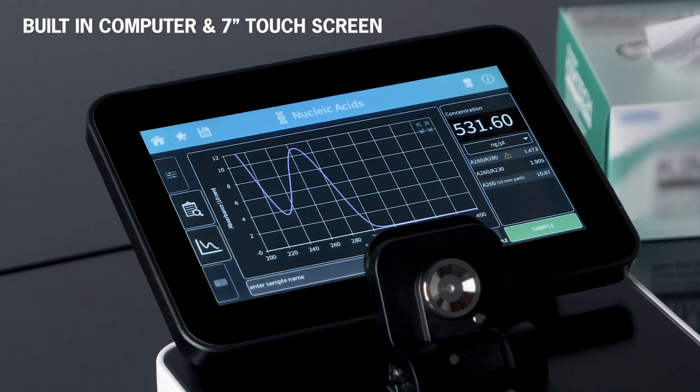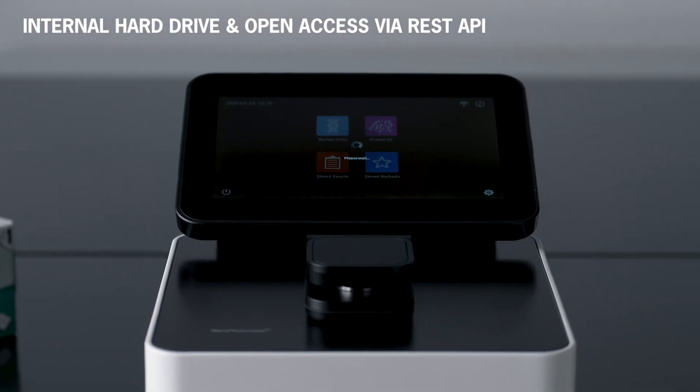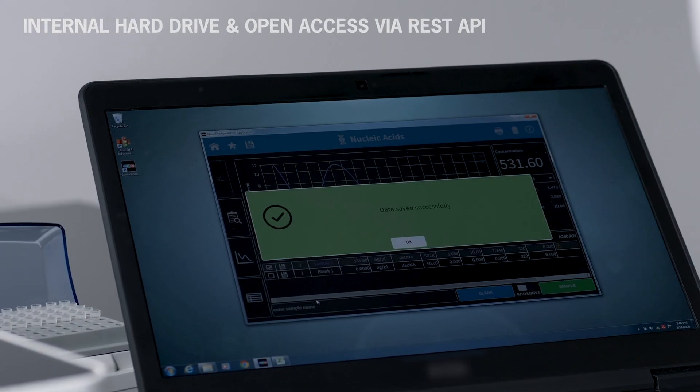It also has a built-in computer and 7-inch touchscreen. It even includes a hard drive for storing and managing data, and a web application server to transfer files to a network or external computer.